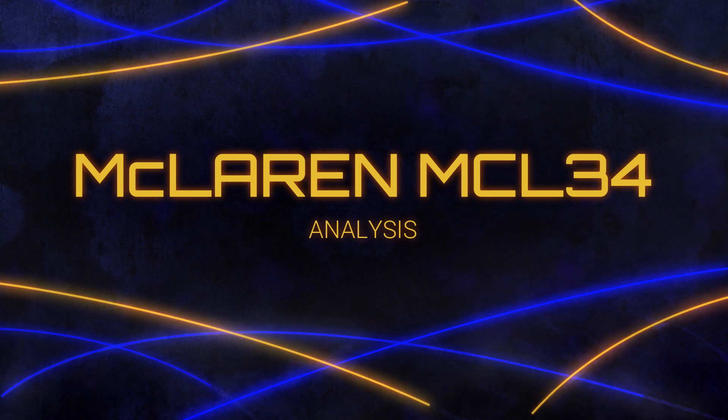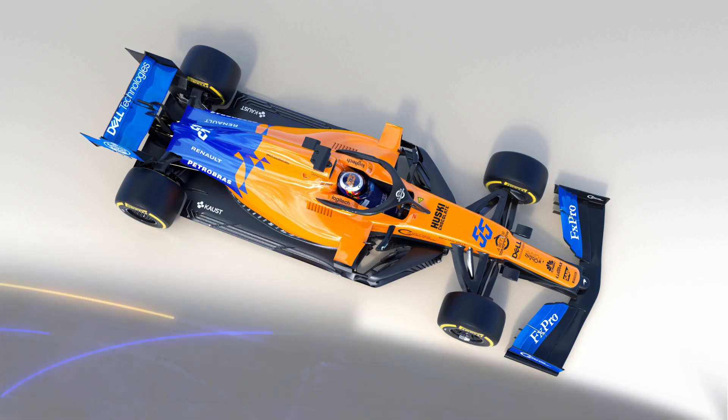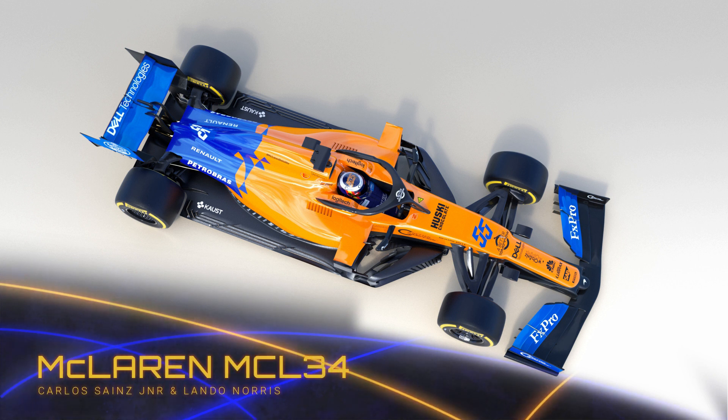Hi guys, it's Summers here, welcome to my analysis of McLaren's 2019 challenger, the Papaya Orange and Vega Blue MCL34.